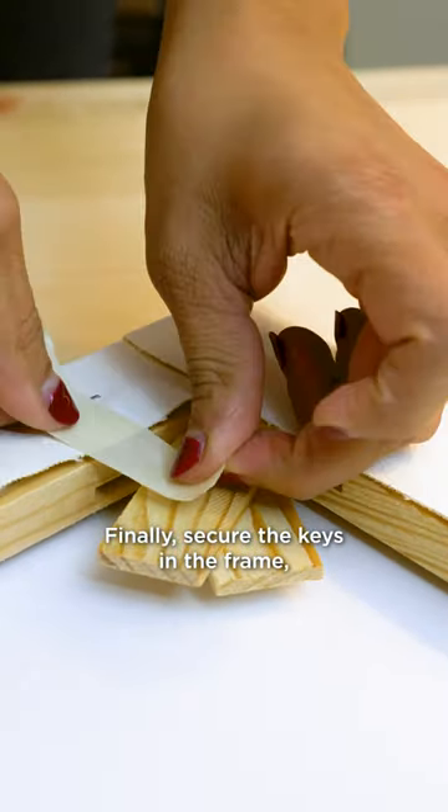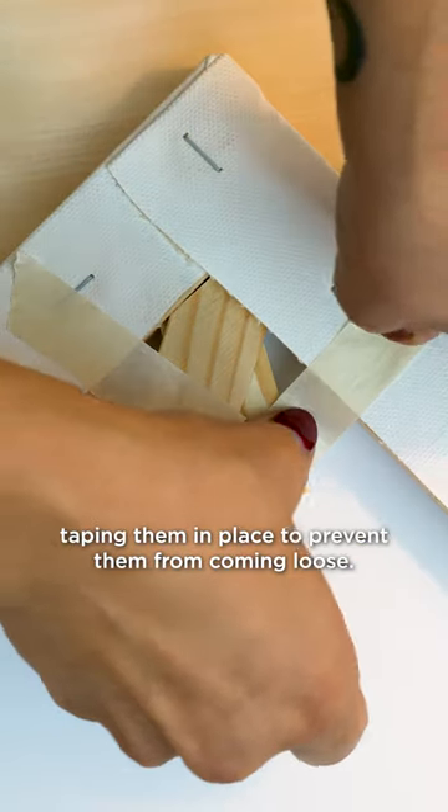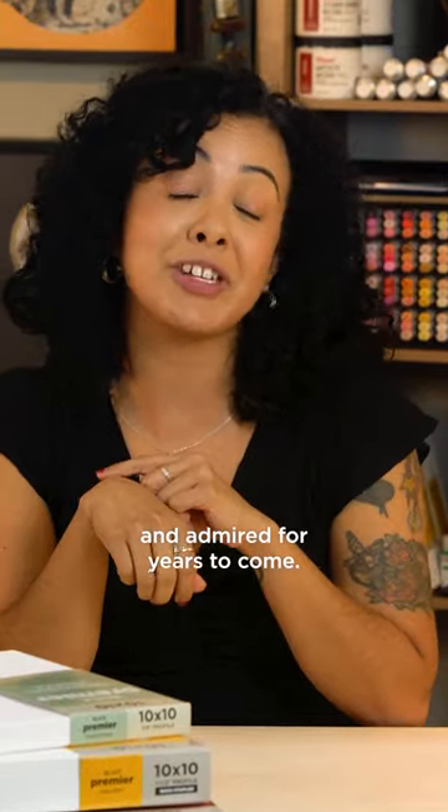Finally, secure the keys in the frame, taping them in place to prevent them from coming loose. And there you have it — your artwork can now be easily maintained and admired for years to come.